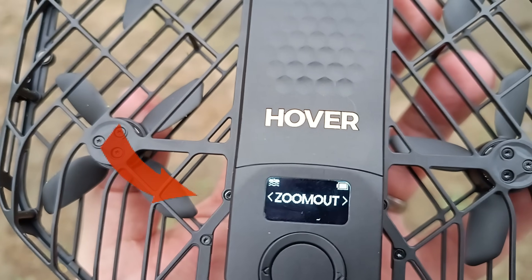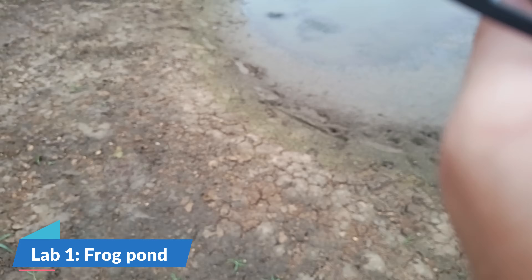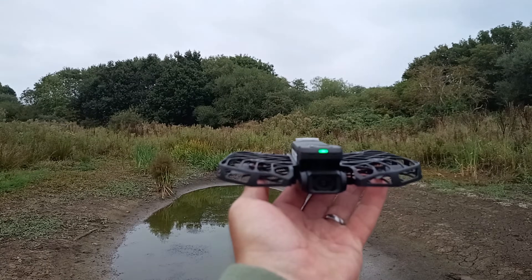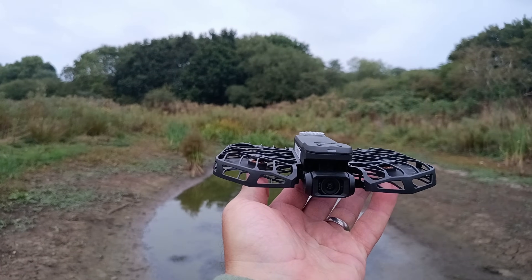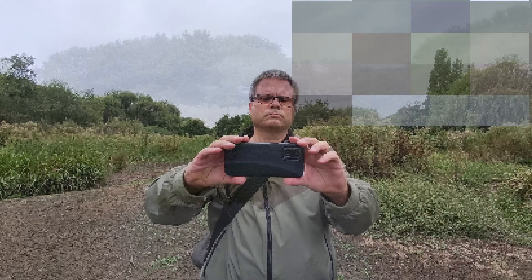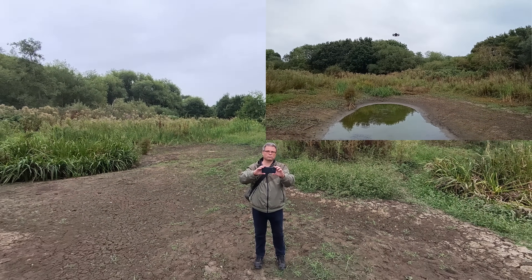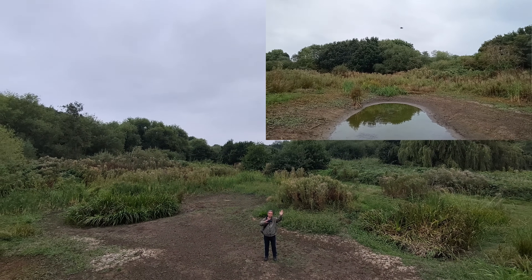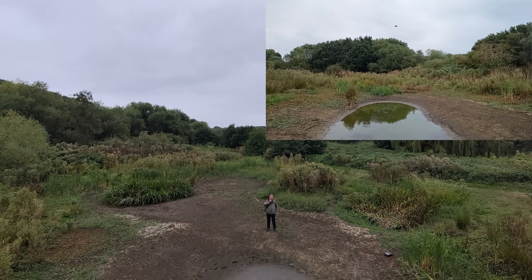Hi guys, welcome back to another beta testing video of the Hover Air X1 Pro Max. Let me take you first to my first location, which I call the Frog Pond. The reason I'm doing this — you can see the arrow pointing at this — is to try out and beta test the new OmniTerrain flying feature that comes with the Hover Air X1 Pro Max and the Hover Air X1 Pro.